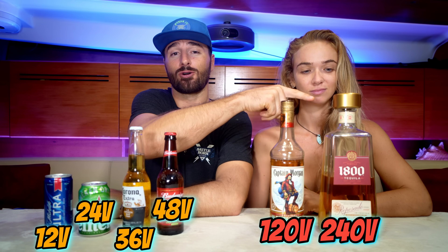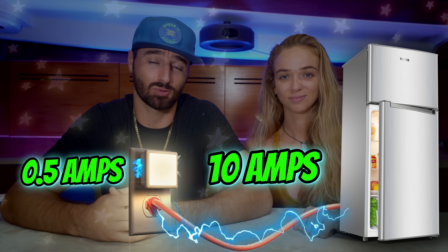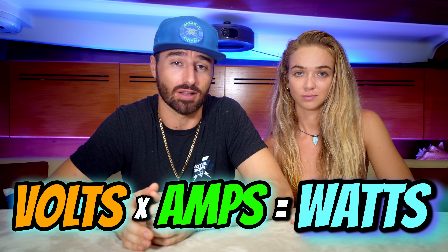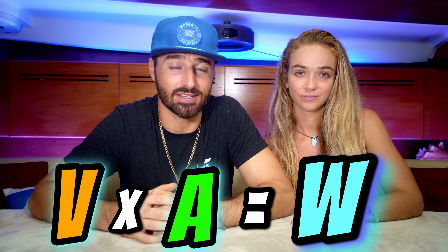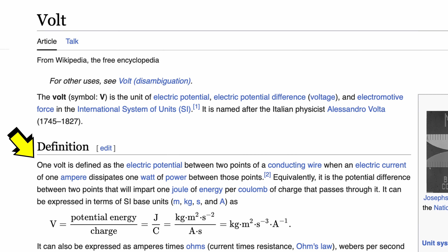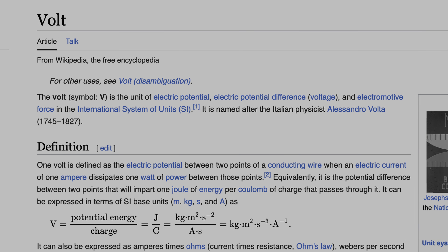We also wanted to sum up a couple lessons we learned and give you some pointers so you could get the basics of your boat's wiring. But there were a couple smart keyboard warriors in the comments section who let us know that our definition of volts and amps were completely wrong — and it turns out they were right. We tried to explain it in a way so everyone could understand, but we don't want to mislead anyone. So let me read you the proper scientific definition of a volt: [gibberish]. There you go — sure you get it now.